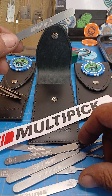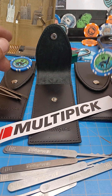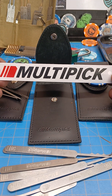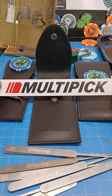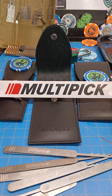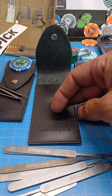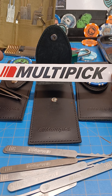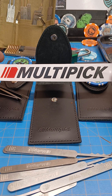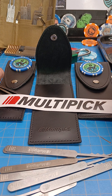Thank you to Dog Picking Lock Sport for sending me this set, and a big thank you to Multipick — not only for sending me stuff before, but they have agreed to sign on as a product sponsor for Mitten Made Lock Sport, a lock sport group for vets that we're starting. They'll be providing some of these sets so starting vets can get some in their hands, and others can come to meetups and try them out and learn to pick locks. Thank you Multipick, thank you Dog Picking Lock Sport, and thank you to everybody that's been supportive of this project, this channel, and me. Have a good day y'all.